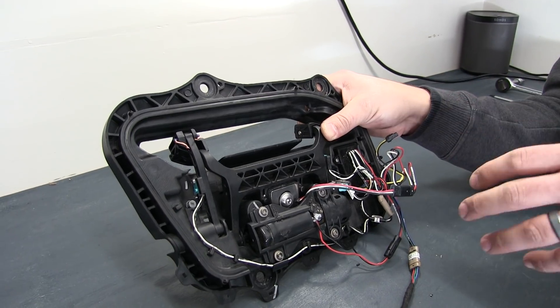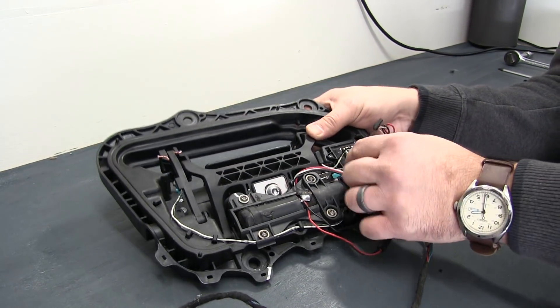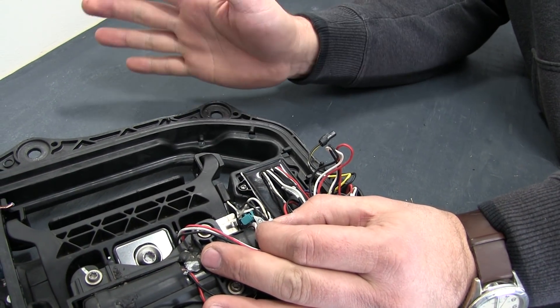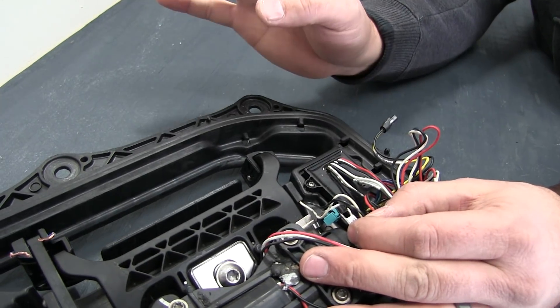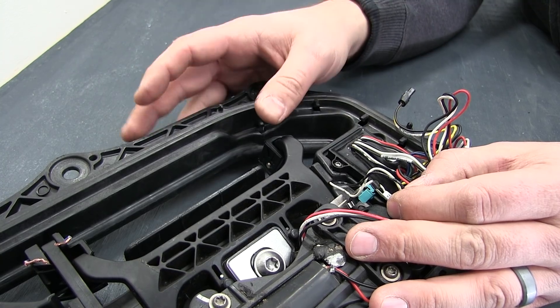What happens when the handles get stuck is that this wiring here gets broken, and most commonly it's one of these two wires on this micro switch. When that breaks, the door module doesn't get a signal that the handle has been pushed out, so it doesn't know to pull it back.